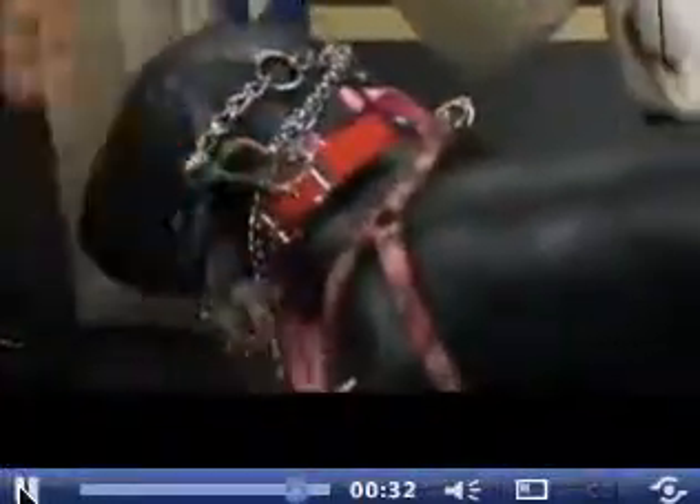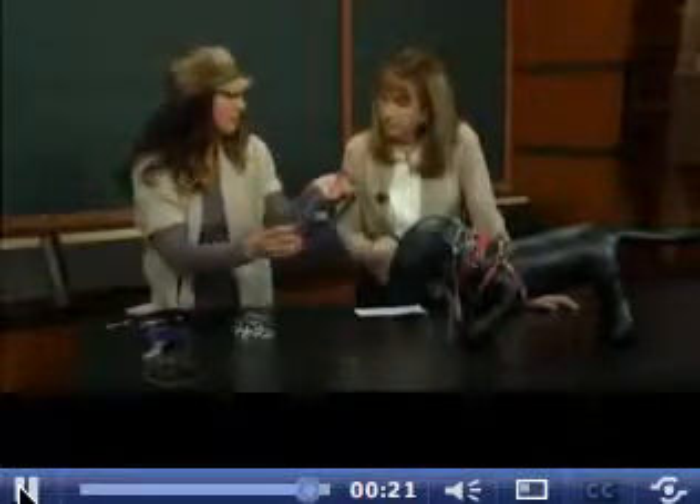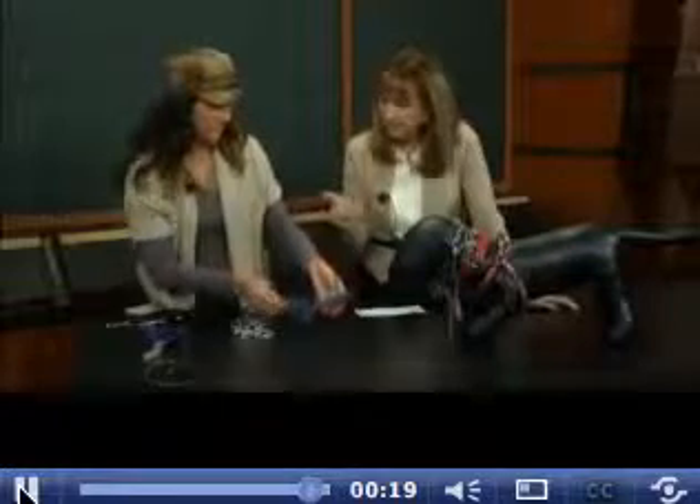This is called a command collar — same idea, but it's made of rubber, not metal, and it has just these little ends on it instead of metal prongs. Same exact idea, and it constricts like the martingale collar. Not about pain — about attention. Keep your eye on the dog, keeping your dog safe and keeping you safe as well.